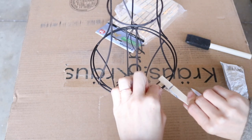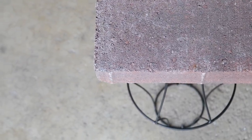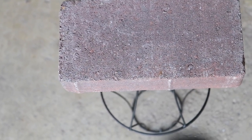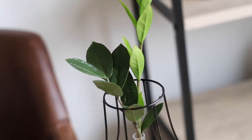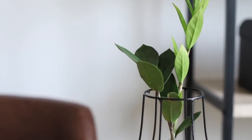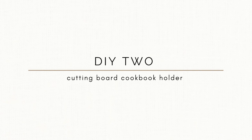Since E6000 takes a long time to cure, I needed to keep the pieces secure. Clothespins didn't work, so I placed a brick from my garage on top and left it for 24 hours. Once solidified, I spray painted it one final time, added the propagation tube inside, and took a clipping from one of my own plants to give as a gift.